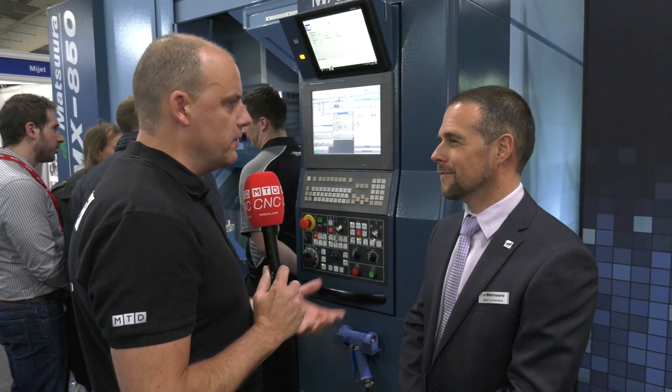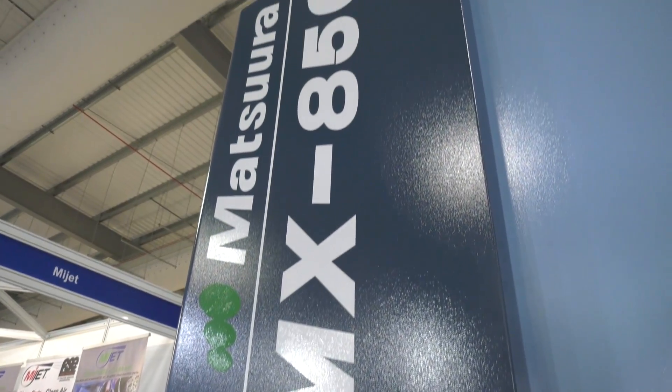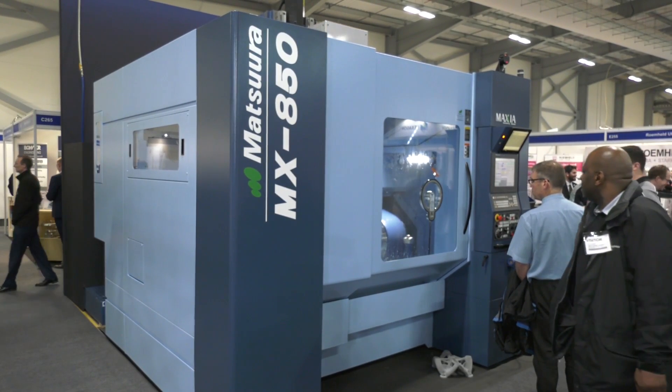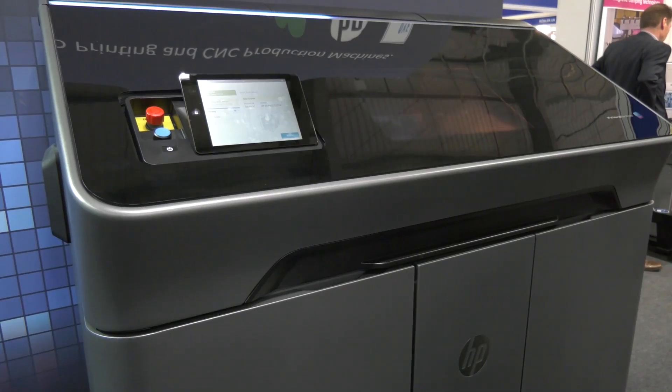And it's not only that — it's the time it would take to make a fixture. Toolmakers may quote you a six or seven week lead time for a fixture. That's no good, is it? That's right. We've had recent applications in the UK where a customer's got this particular machine, the MX850, and they've added to it an HP 3D printer to do exactly that — just to get that lead time for manufacture build down to a manageable level. In this case, it's overnight rather than six weeks.